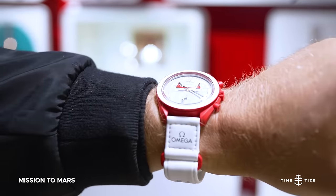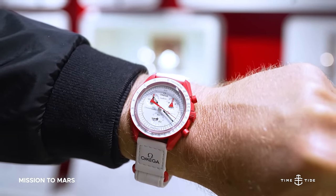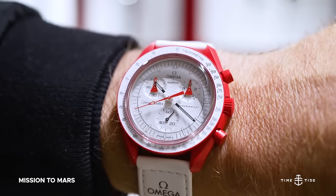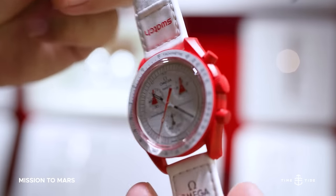The Mission to Mars will surely pique the interest of seasoned collectors. Its design and color inspired by the Alaska Project Speedmaster that continues to soar in price on the secondary market. Those who know will know with this watch.